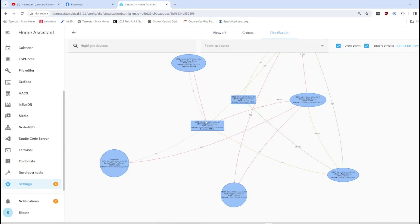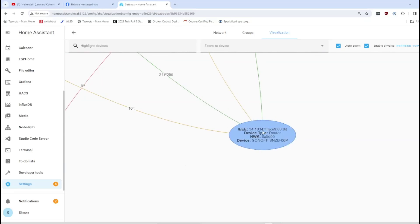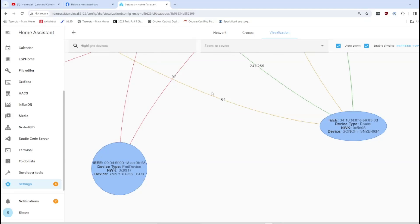In this network view, squares denote our coordinator. From there we've got ovals, which are our ZigBee powered devices operating as routers. Then we have the round ones, which are end devices — for example, my Yale front door lock, which runs off batteries. To see connection strength, the lines have different colors: green is a really good connection, red is a poor connection. The signal strength numbers range from 0 to 255 — over 200 shows as green, 160 as yellow, and 96 or 97 as red.